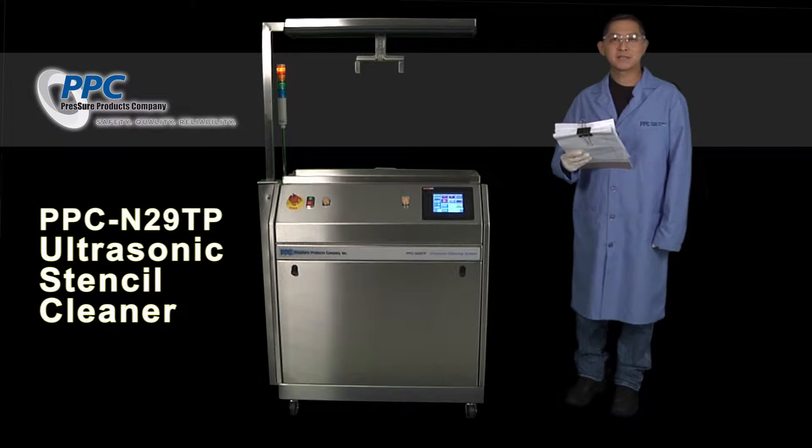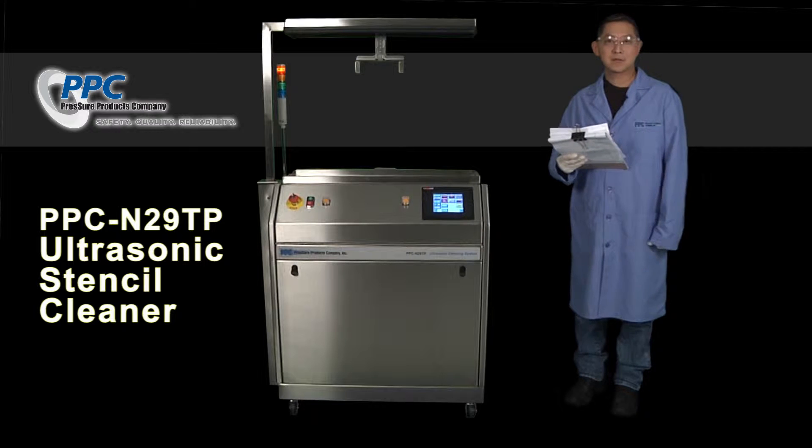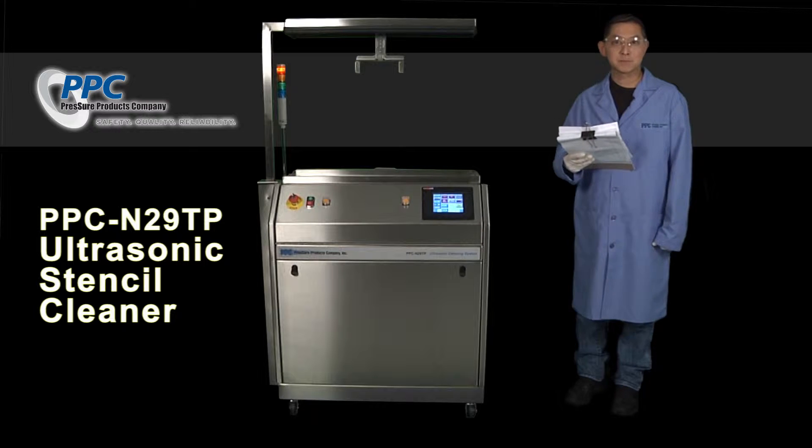Hi, I'm Brian Kim and I oversee engineering at the Pressure Products Company. In this video, I will demonstrate and explain the operations of this machine.